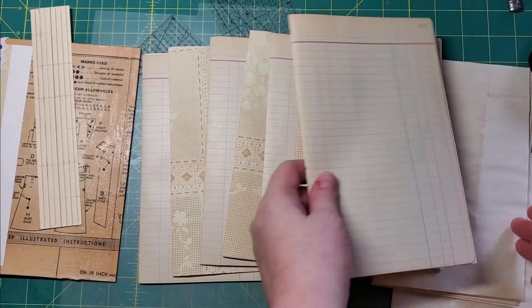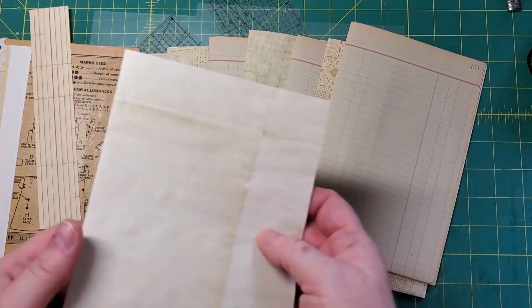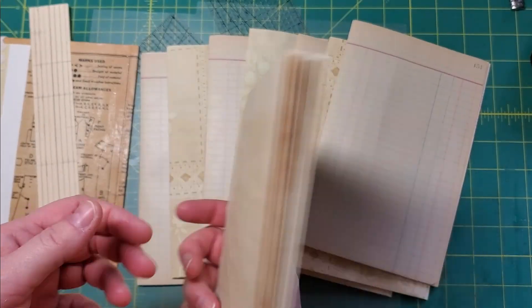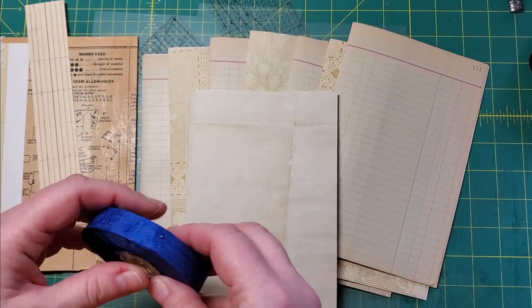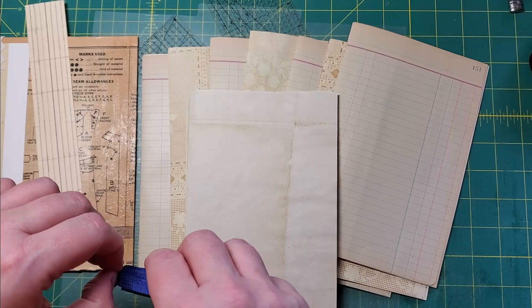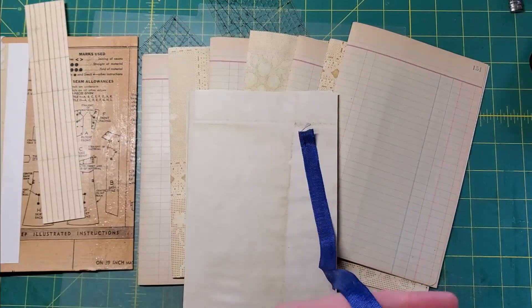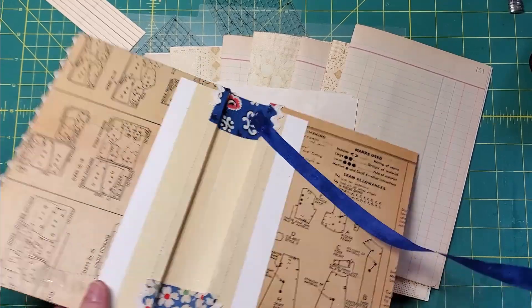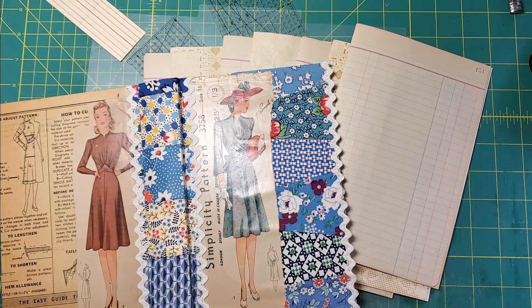I've got my signatures more or less together. The anchor pages — the outside pages of each signature — are going to be the same: this tea-dyed paper. What I want to do is take this old spool of vintage seam binding and put a little bit of ruffled seam binding down the edge on those, because I think it'll match nicely with the feed sack fabrics I chose. So that's my next step.